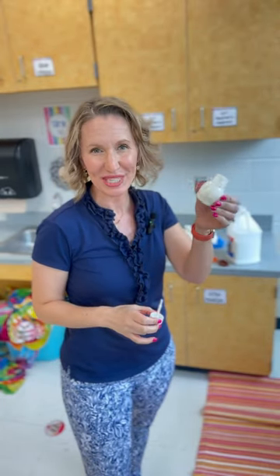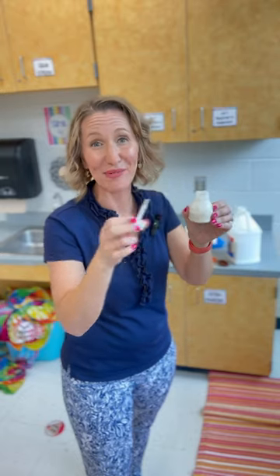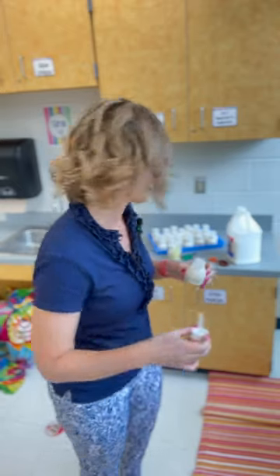You're probably getting sick of hearing me talk about these little jars that I use to fill with glue that have a paintbrush built into the lid, but I just can't stop. They are so good — so much better than those Elmer's glue bottles.